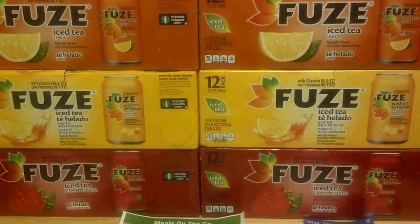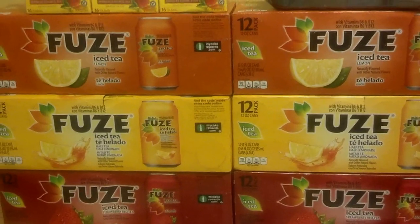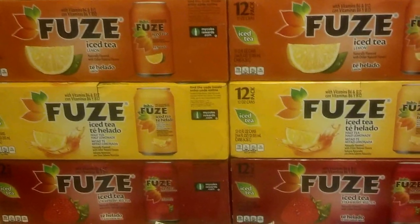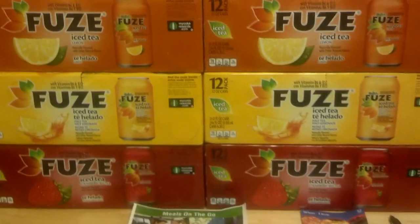Hi, thank you for visiting Divine Savings on YouTube where you can learn how to save on what you need to have what you want. Today I'm going to talk to you all about the Fuse deal at Publix and the Lipton Tea moneymakers and how you can really stock up on this for summertime.